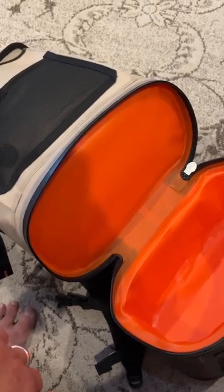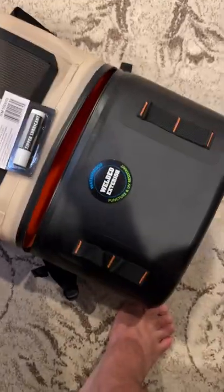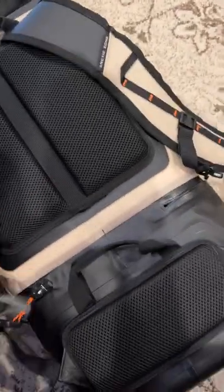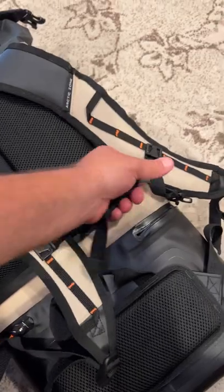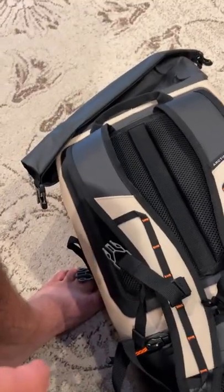They had two colors: a gray and then almost like a kind of tan yellowy-tan look. It's super nice, adjustable, and it does have a buckle that will run across your chest. Well-made.